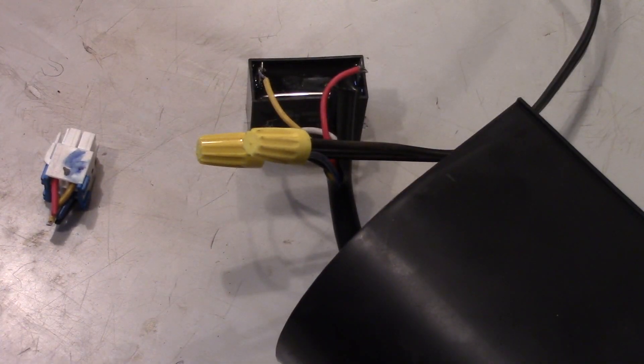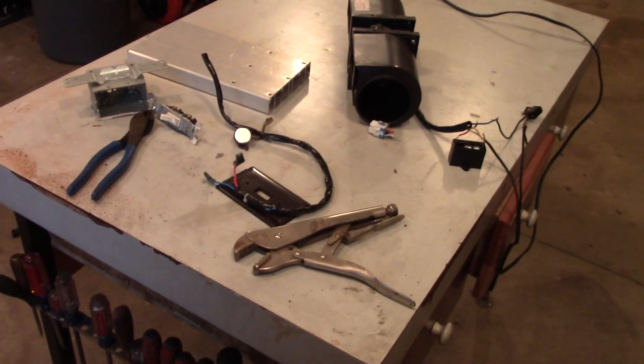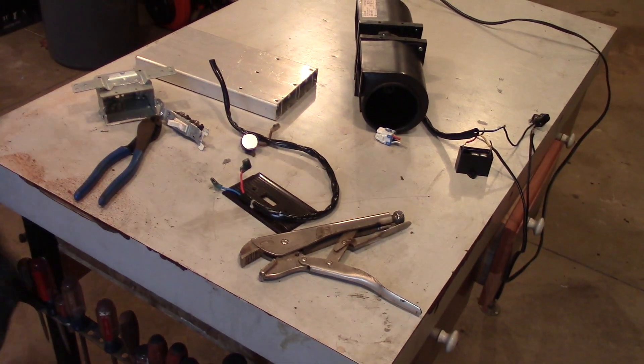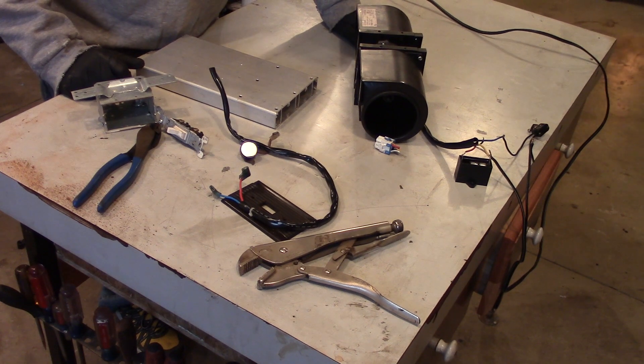Whoa, hang on a sec — it really throws some air! I can feel it over here. We're going to have to turn down the speed, so I wired it up in low and that seems to be pretty good.